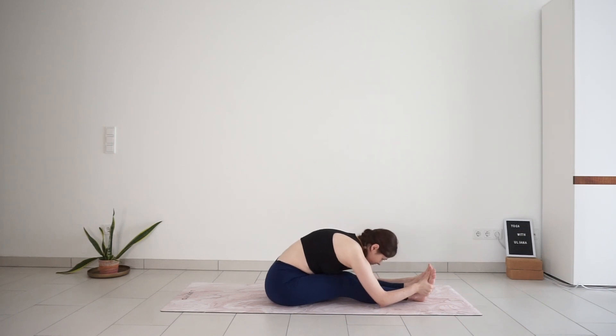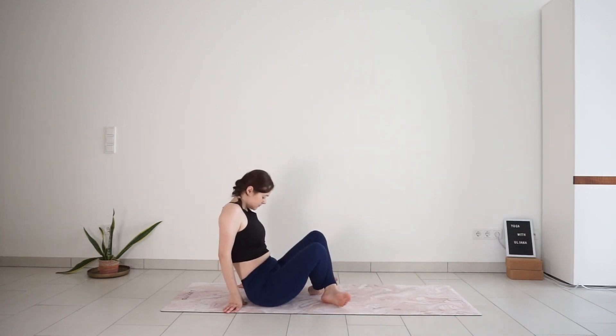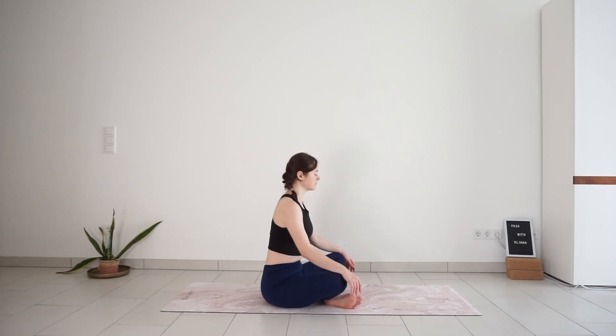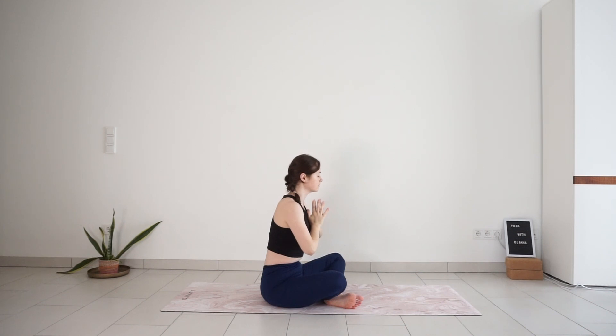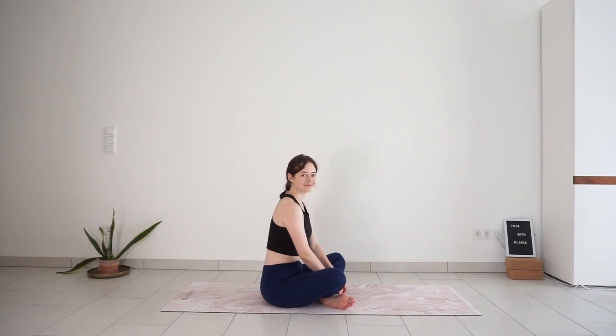With your next breath, come up to seated. Cross your legs. Close your eyes. Inhale, reach your arms up to the sky. Exhale, palms together in front of your heart. Open your eyes to finish this practice. I hope you enjoyed your yoga class today. I wish you a great day and see you tomorrow for day 28. Bye.